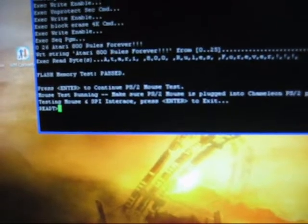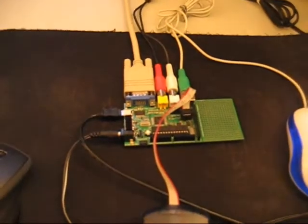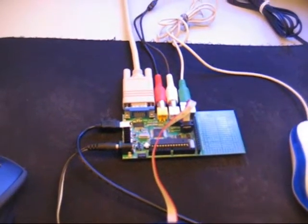We come back and now that we're done with the test, we just go ahead and press the enter key and we're done. We hit the enter key, go over to the system, go ahead and hit reset one more time. It confirms it reboots — everything's good to go.